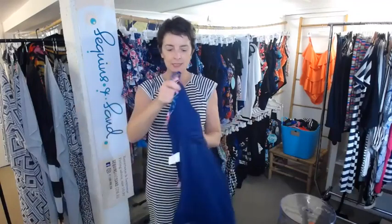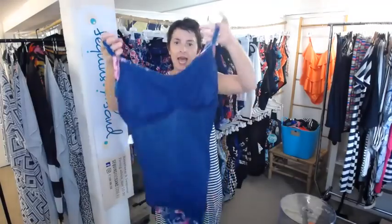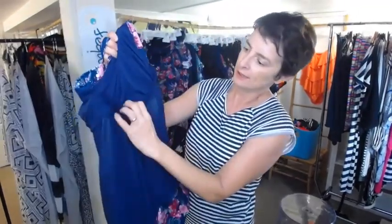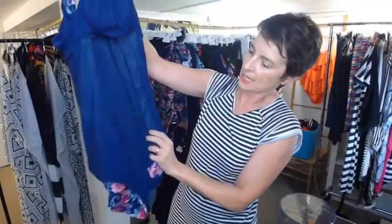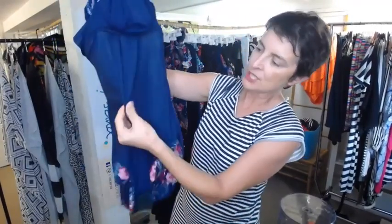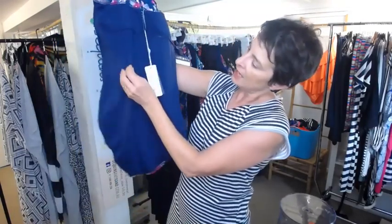This one has got an underwire in the bust — there it is, sewn in there. And it is fully lined in the front with power mesh. Power mesh isn't a suck-it-in kind of feature, but it will give you probably half a size extra support and just help to keep you in.